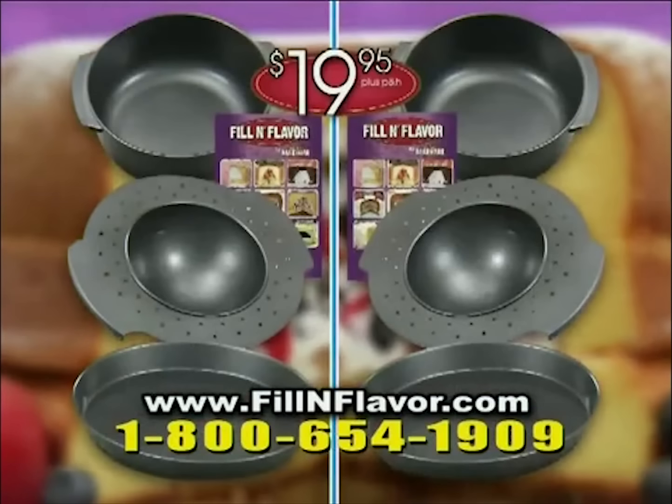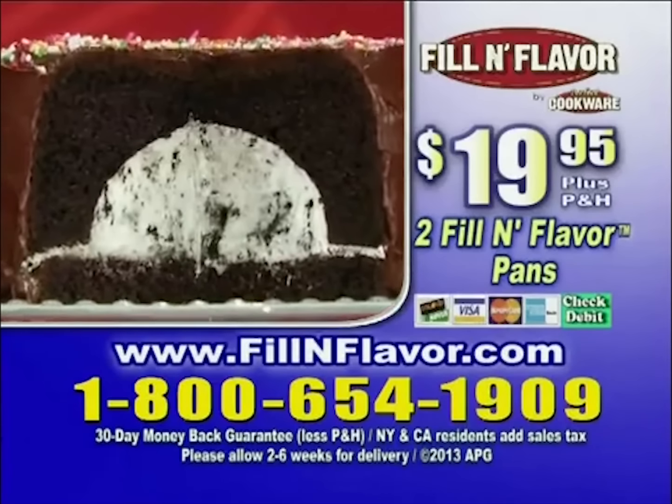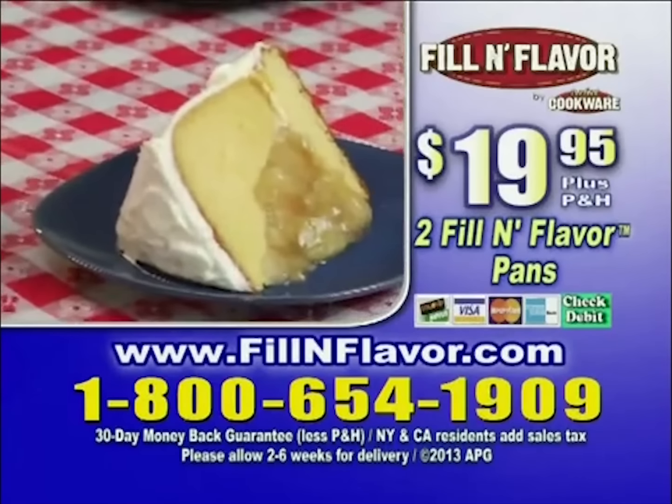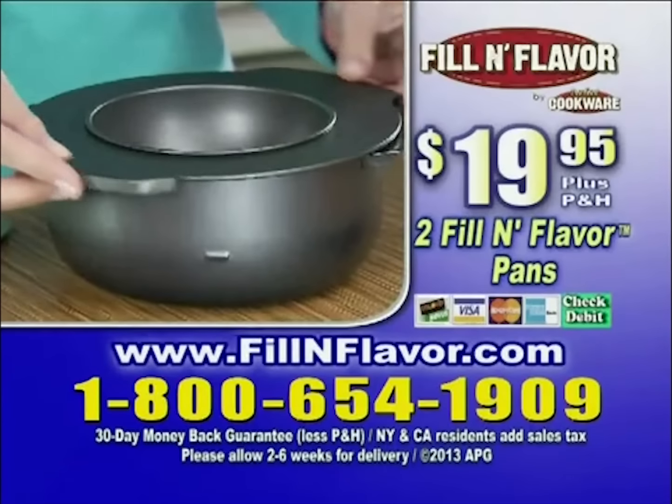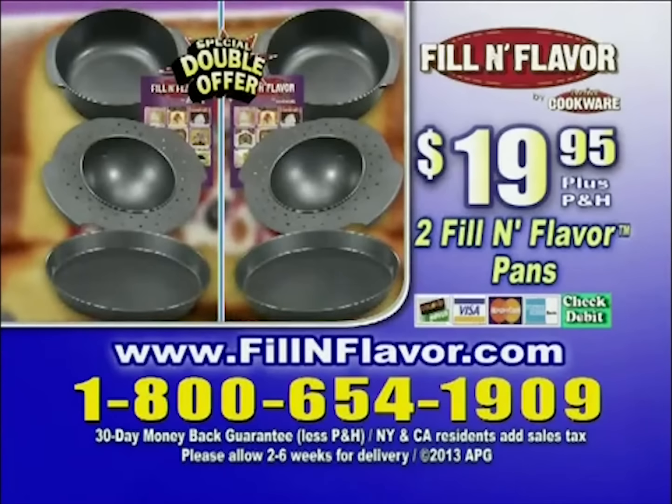So don't delay. Order your Fill-In Flavor baking set today. To order Fill-In Flavor for $19.95 plus processing and handling, call 1-800-654-1909. That's 1-800-654-1909. Or order online at fillinflavor.com. Thank you.